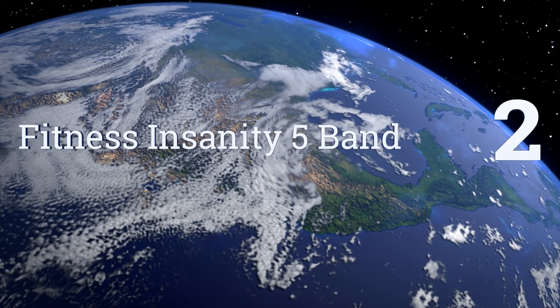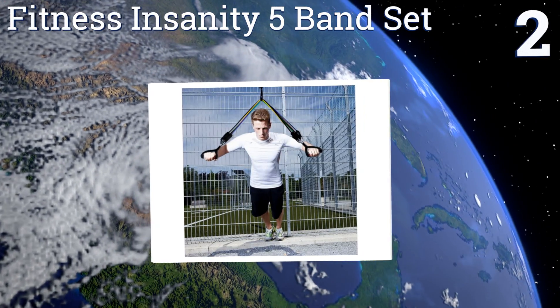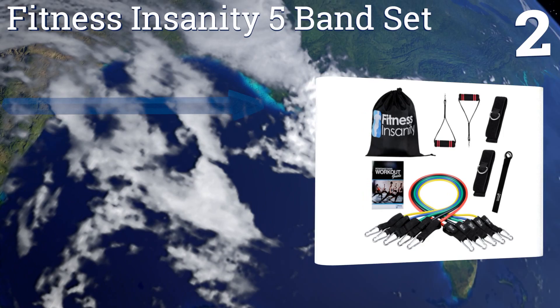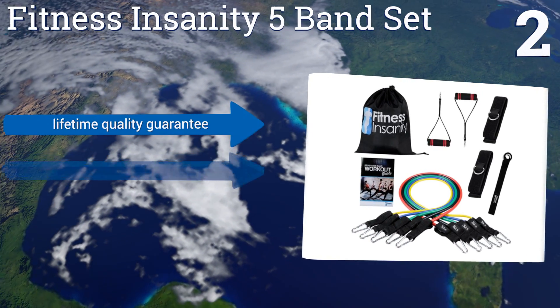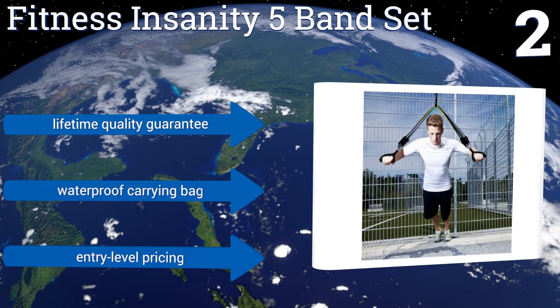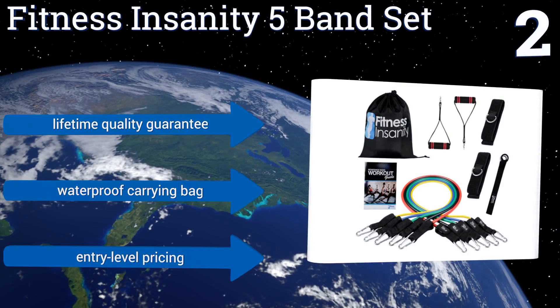At number two, if you're just getting into resistance exercises, the Fitness Insanity five band set could be the right option. It comes with four exercise guide ebooks in addition to all the pieces you need, including cushioned handles, ankle straps, and a door anchor. They also come with a lifetime quality guarantee and a waterproof carrying bag, plus entry-level pricing.